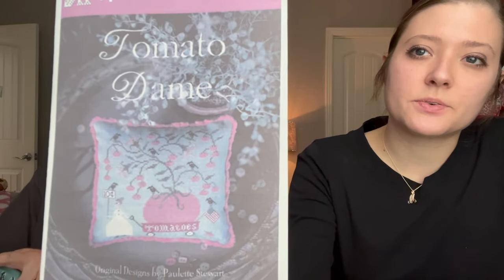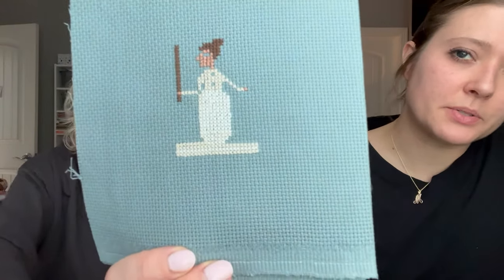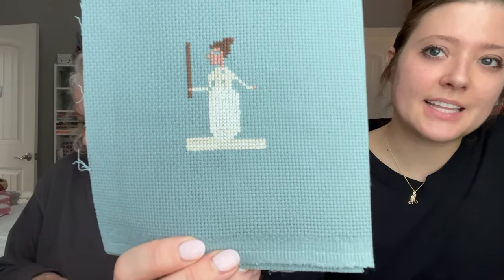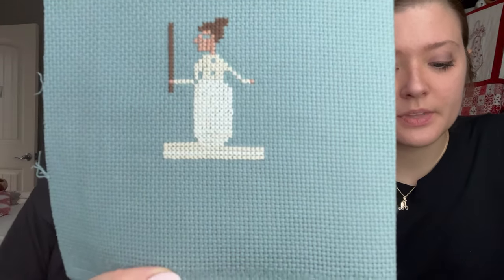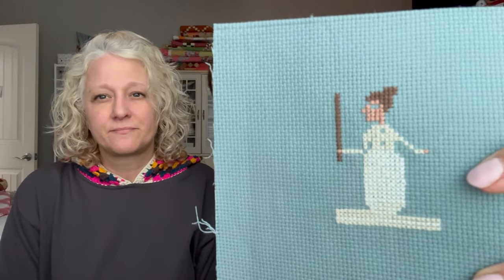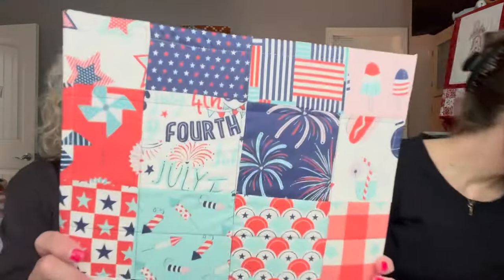Madison's next WIP is 'Tomato Dame' by Plum Street Samplers — an older pattern featuring a woman with a wagon full of a giant tomato. It's on 14-count antique blue aida. She has the figure mostly done and just needs to fill in the rest of the dress. It's a small pattern but very charming on the blue fabric.